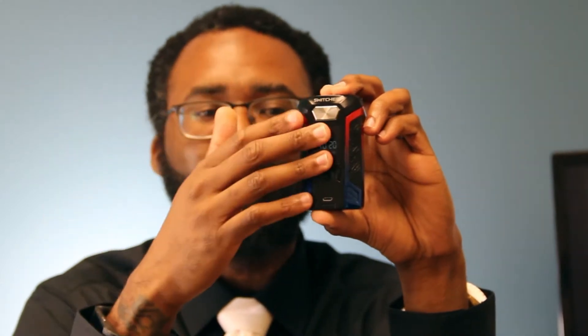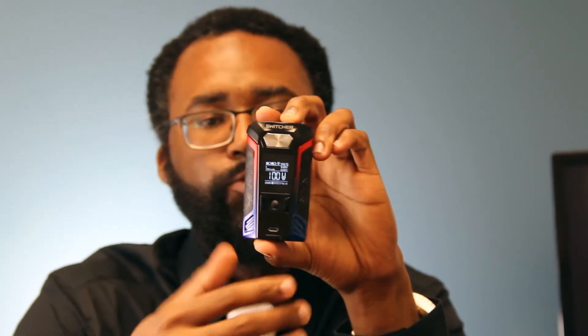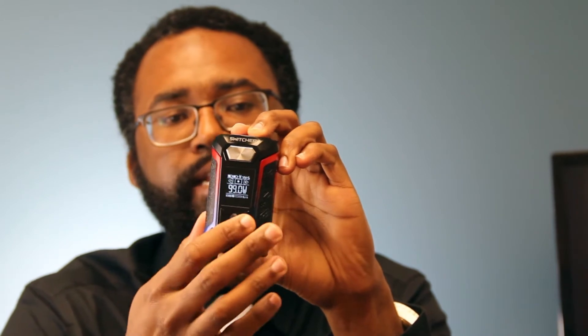Now let's talk about the product specs. First up, dual 18650 batteries can go all the way up to 220 watts. Your temperature range is going to be from 212 degrees Fahrenheit all the way up to 572 degrees Fahrenheit. Temperature control is going to be on titanium, nickel, and stainless steel. You have two TCR modes. And last but not least, you can also vape in bypass mode, which stands for direct voltage, which is similar to vaping on a mechanical mod. Big shout out to all my mechanical mod vapers out there. Now, I want to talk about the screen — a nice big 0.96 inch OLED screen, so everything is going to be nice, big, and clear for you to see.